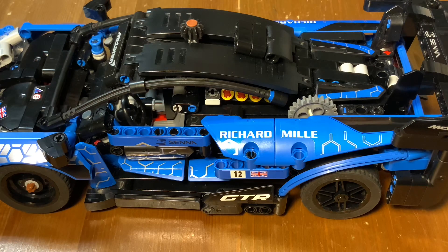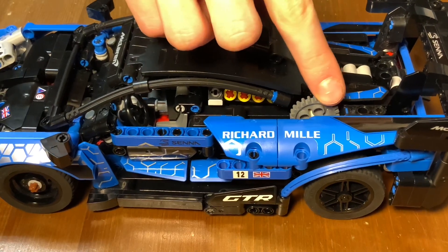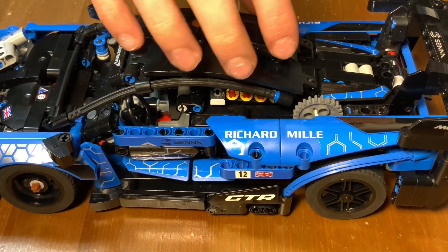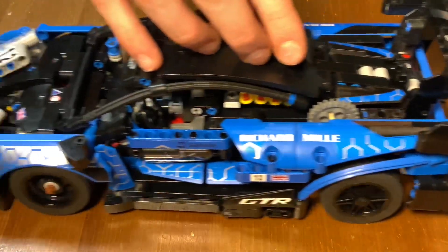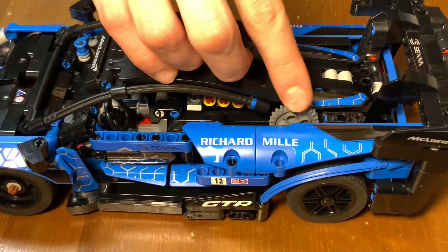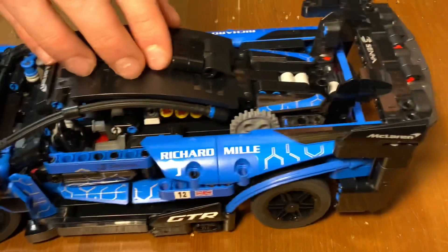Another feature of this car is the 4-speed sequential gearbox. The gearbox is connected to this gear, which is the shifter, so right now it's in first gear. You can kind of see the engine piston moves slowly. If I shift it forward into the next speed, they'll move a bit faster.